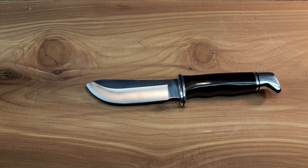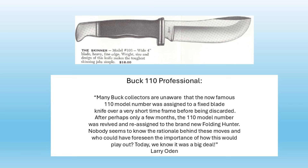The model number 110 did not last very long before it was changed to the 103. Larry Oden, who writes articles for the Buck Collectors Club, said in one of his articles: "Many Buck collectors are unaware that the now famous 110 model number was assigned to a fixed blade knife over a very short time frame before being discarded. After perhaps only a few months, the 110 model number was revived and reassigned to the brand new Folding Hunter. Nobody seems to know the rationale behind these moves, and who could have foreseen the importance of how this would play out." Today, we know it was a big deal.